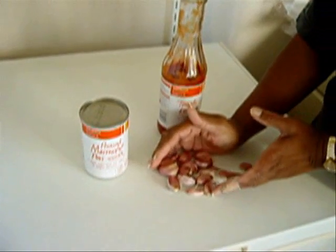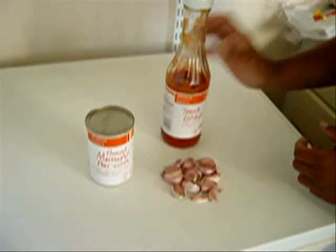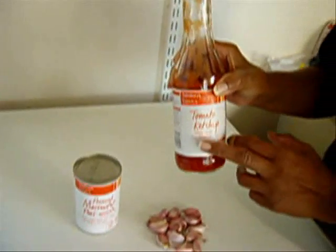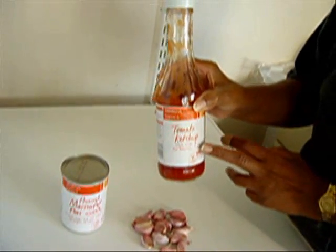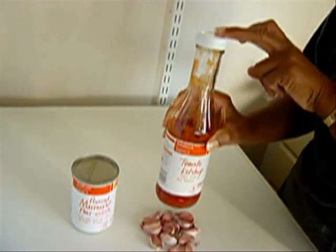Garlic — loads and loads of garlic. If you don't like garlic, don't use garlic. Just the peas and tomato ketchup — not tomato puree, not tomato sauce, tomato ketchup. The cheap one is ideal.